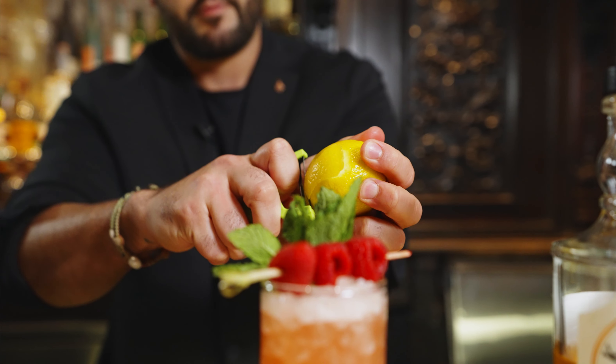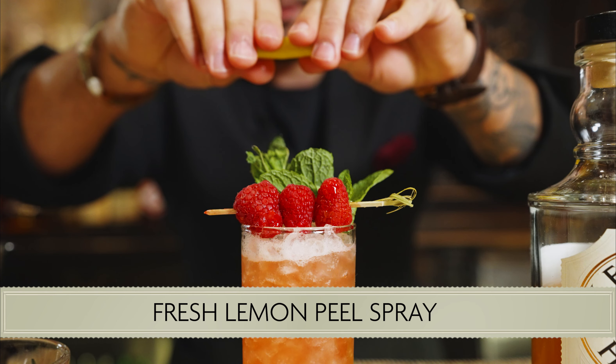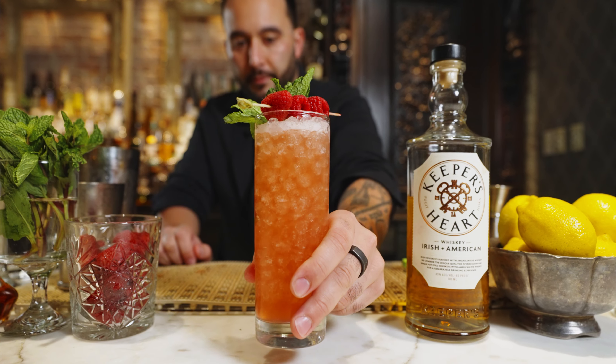And then for the aromatics, we are going to accentuate that with a little bit of fresh lemon. And that is the Solera, featuring Keeper's Heart Irish American Whiskey.